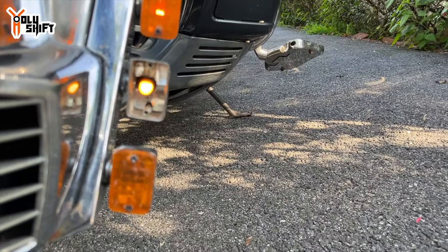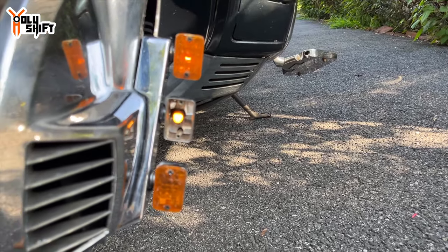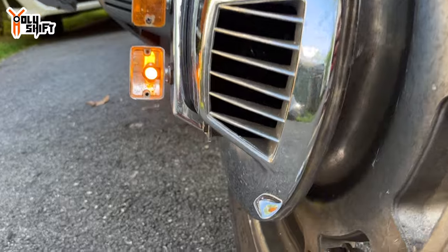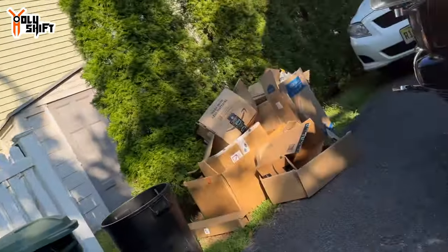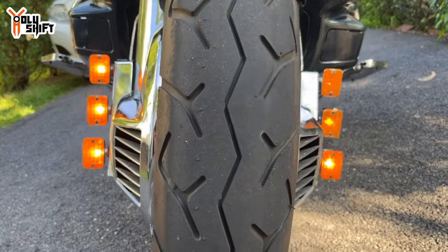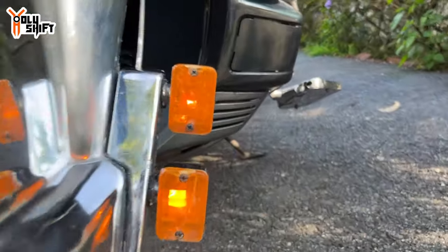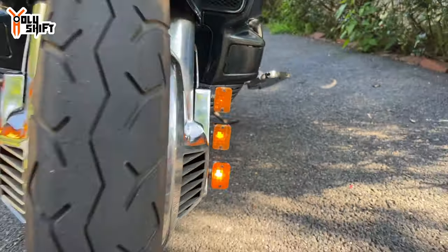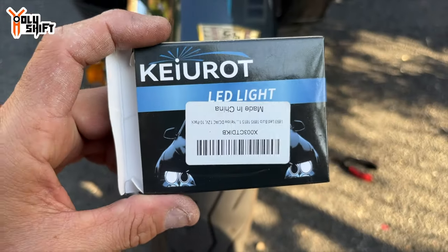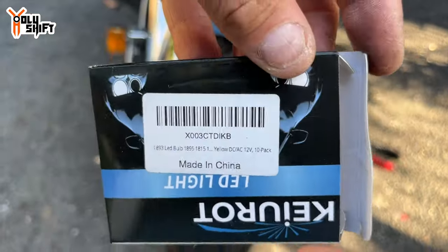Just replacing the old incandescent bulbs with LEDs — what a difference! I replaced all five bulbs except one. Let's see if you can tell which one is still incandescent. Yeah, you got it.